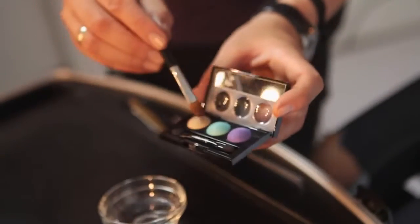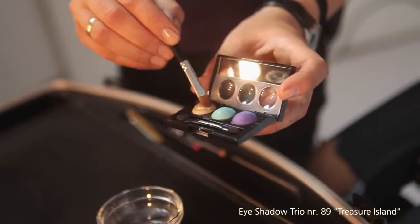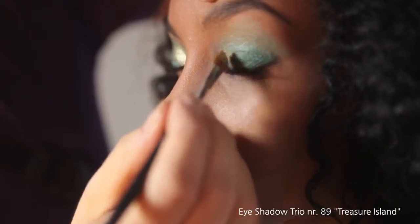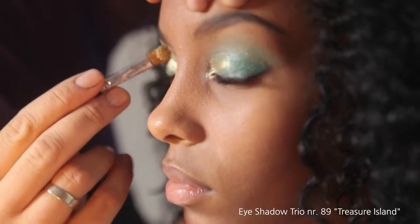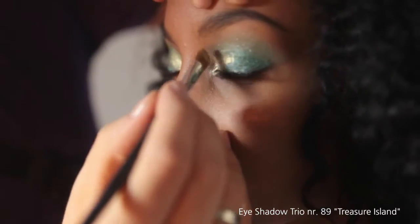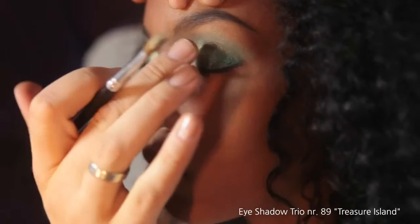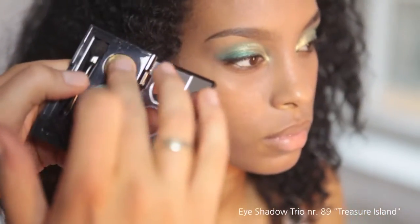Applying water to the shadows brings forth the pigments and the shimmer, making a fantastic highlighter. By using your finger you can always do a grading with the shadow.